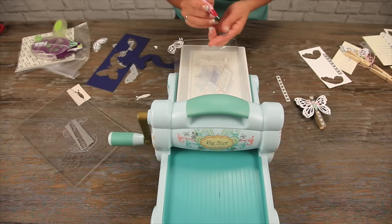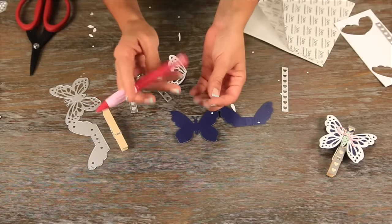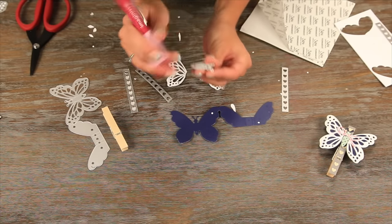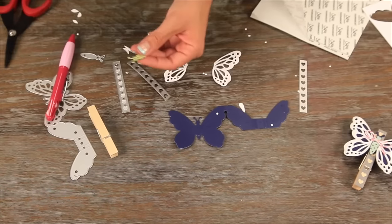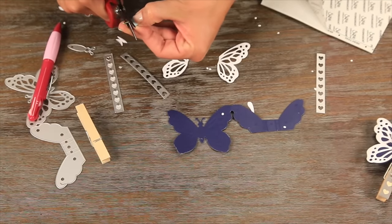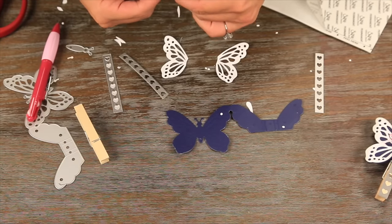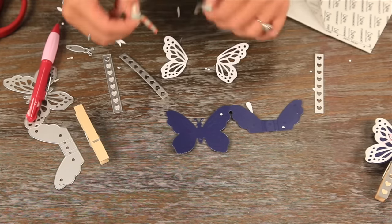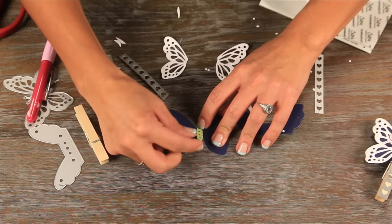Now we have all our pieces cut out and we will just start to put everything together. We're going to take our butterfly body die and pop his little body out. I'm going to cut off his antennas just because I want to see the contrast of the blue behind his body. I did cut this out on a piece of paper that was already xyroned, so now I'm going to peel that off and place the body right on top of my base.